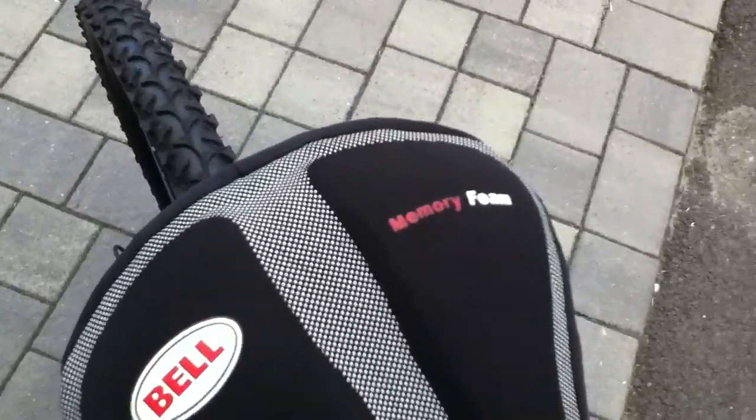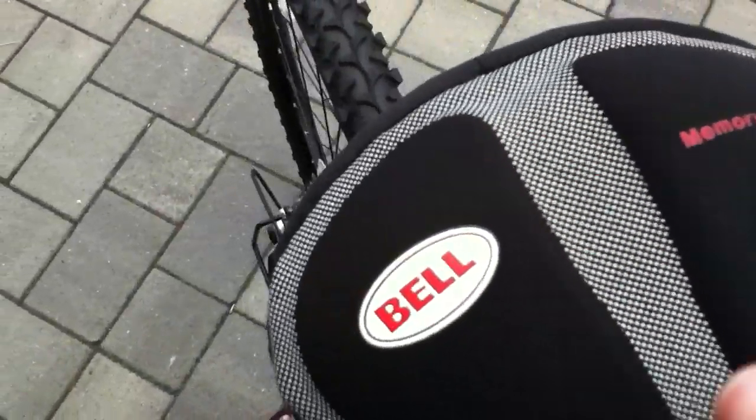This seat did not come with the bike — I bought it separately. It's made out of memory foam, so it's pretty comfortable.